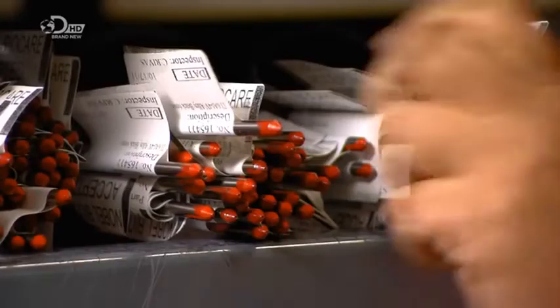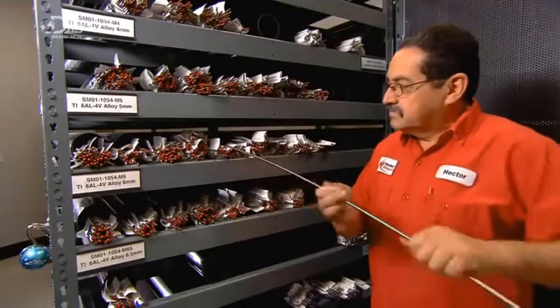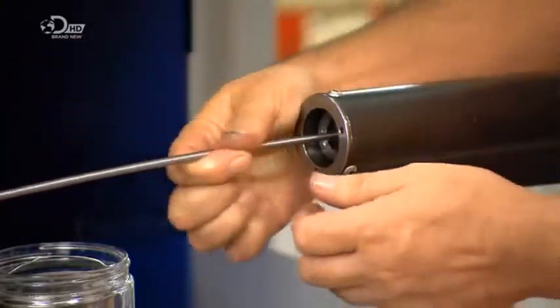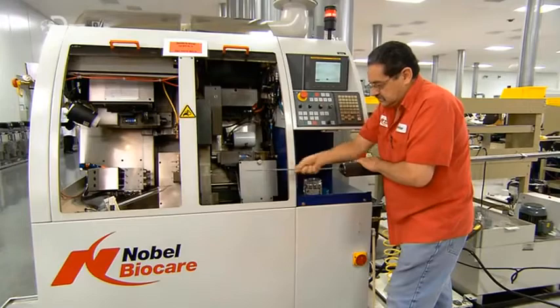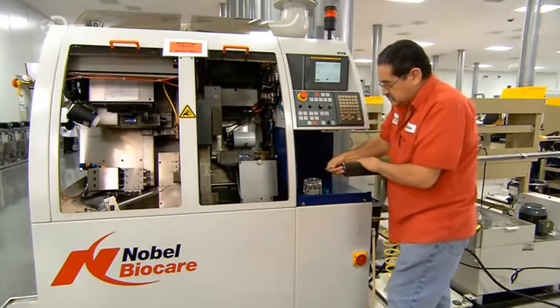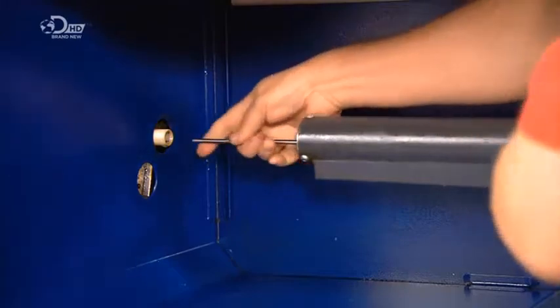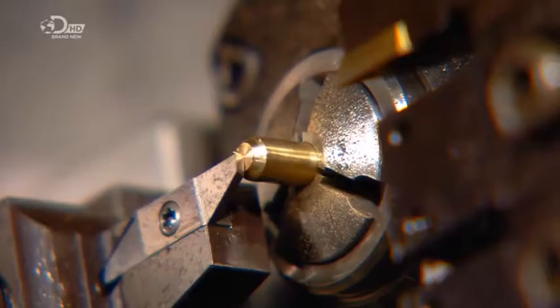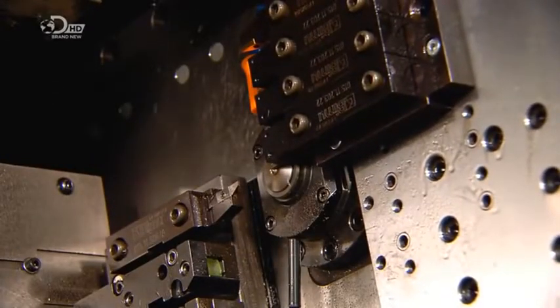To make these implants, they start with a solid titanium rod. This 4-meter rod will be used to make more than 200 implants. The technician inserts the rod in a long holding device, which keeps it straight as it feeds it into a lathe system.